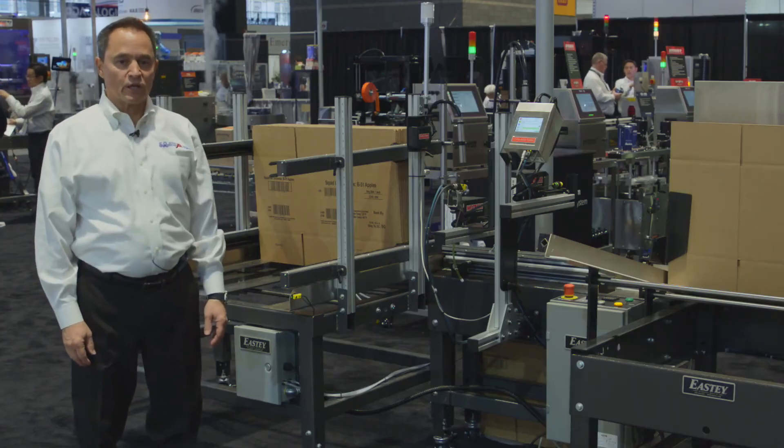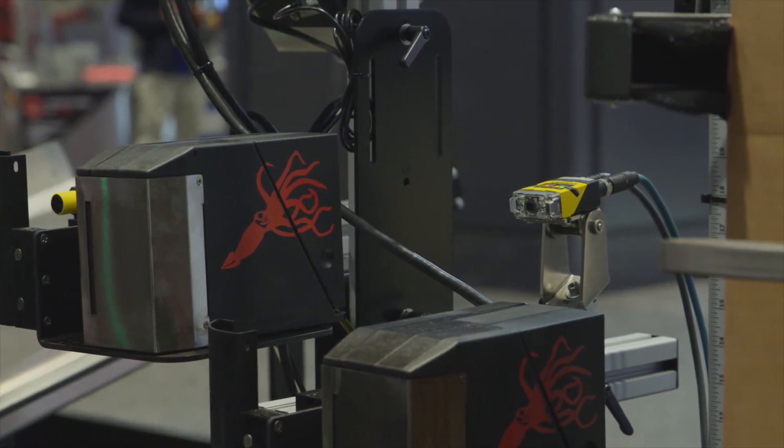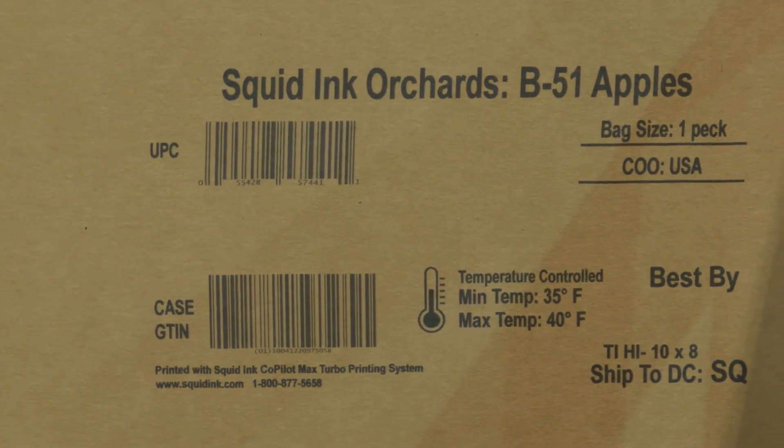The system also includes barcode validation using our SquidCheck print validation system, where we can actually look at the barcode and compare it to what needs to be printed. That way, if we have a bad read or no read, we can eject the box or stop the line.